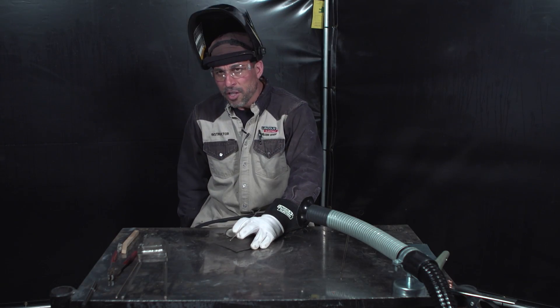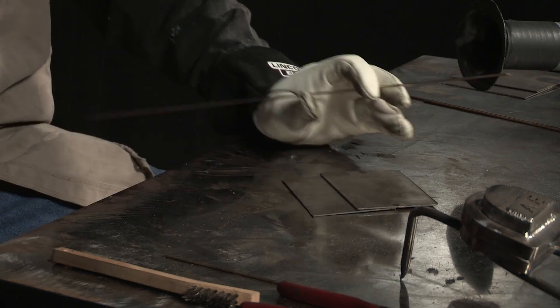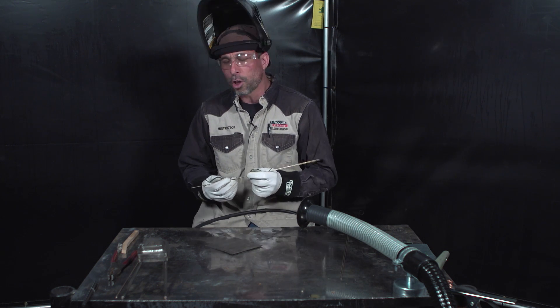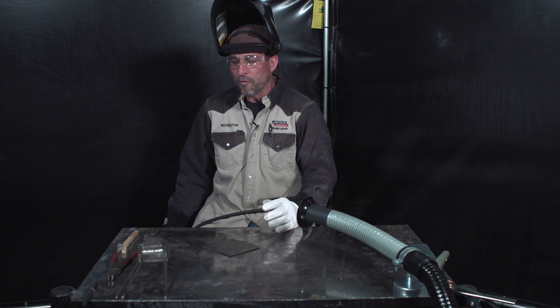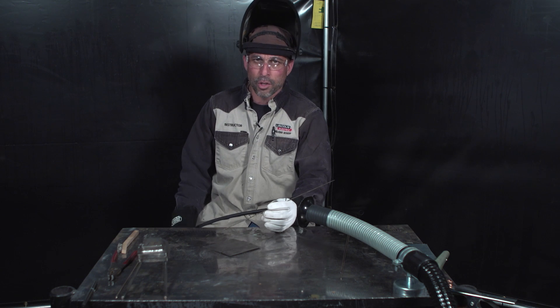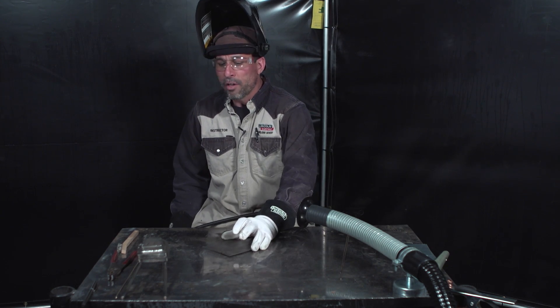Here's another application where silicon bronze can come in handy. You can see we have some thinner sheet metal here — it's not extremely thin, but it's a little on the thin side. We could use a 3/32 silicon bronze filler and turn your current up a little bit. I'm going to be at 90 amps, and the reason for that is that I can move much, much quicker with the lower melting temperature of the silicon bronze filler. If I'm moving a lot faster, I can remove some of the heat input and reduce some of the distortion — all advantages for TIG welding something as thin as this or thinner.